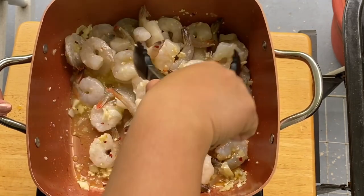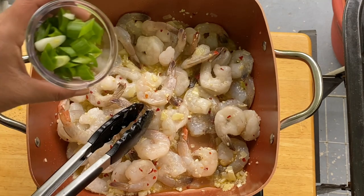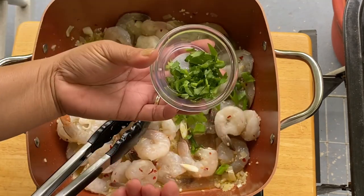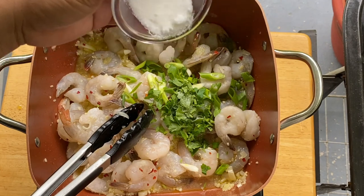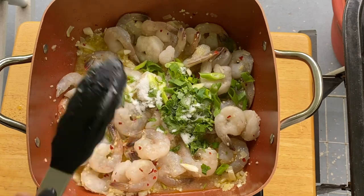Mix them up, then put in our chives. What I like about shrimp is it's very easy to fix and it's very versatile. I'm going to put in our parsley and a little bit of sugar — about a tablespoon or so.